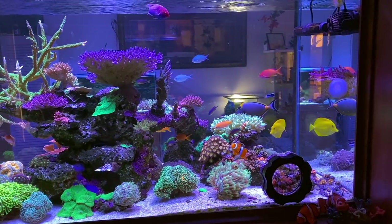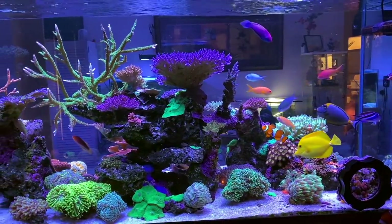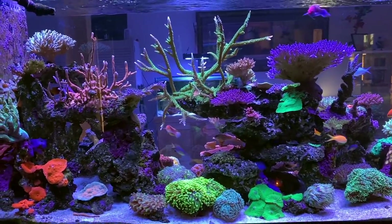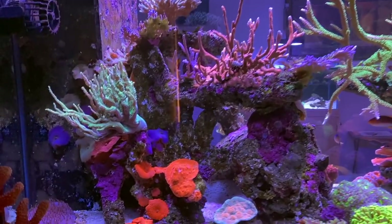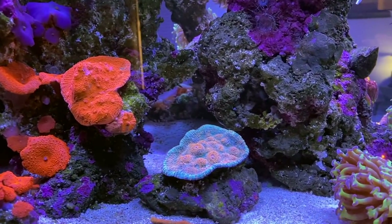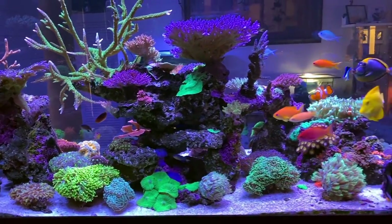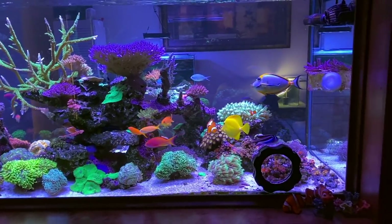Thanks for joining me on another episode of Parker's Reefs. As mentioned in the intro, my family and I have just got back from visiting John, Debbie and Jeremy Simm, checking out their incredible almost 1,000 litre mixed reef tank. John's one of those guys I absolutely love chatting reef tanks with — we could talk for days — and I'm really excited to showcase this tank. So let's jump straight in and get firing some questions at John.